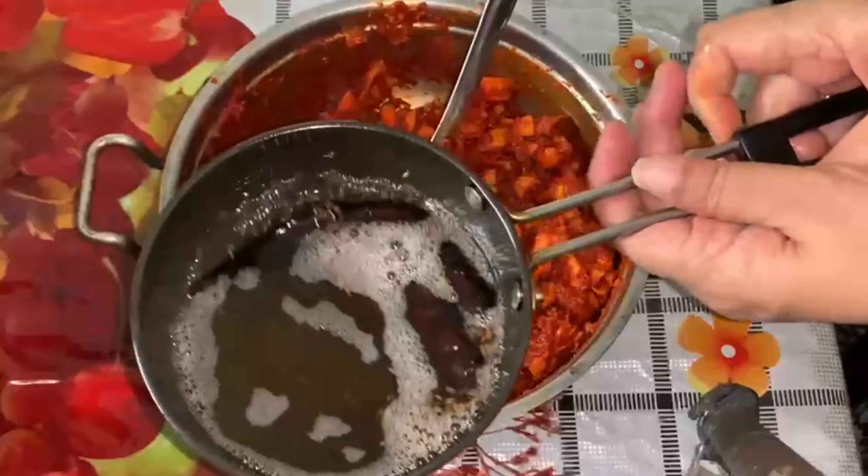I am going to make the sauce. Let's start with the sauce. Now we are going to store it in a sauce. This is how it is going to be simple. Thank you.